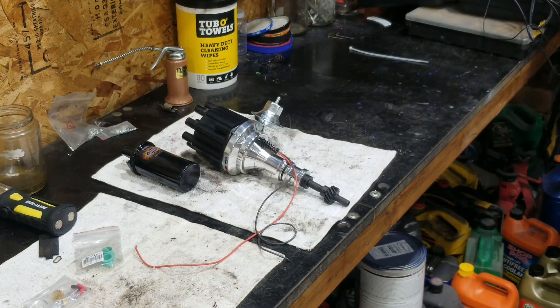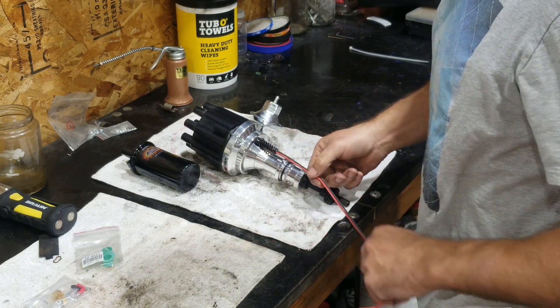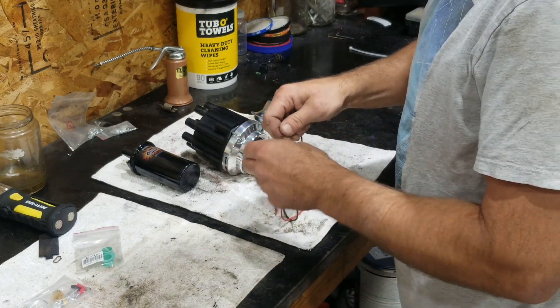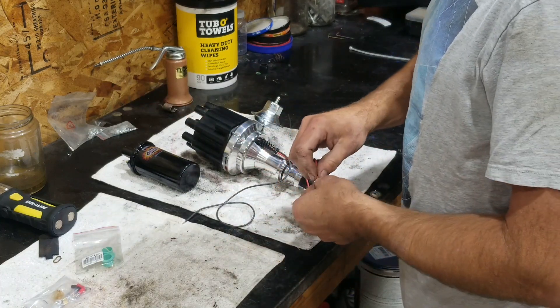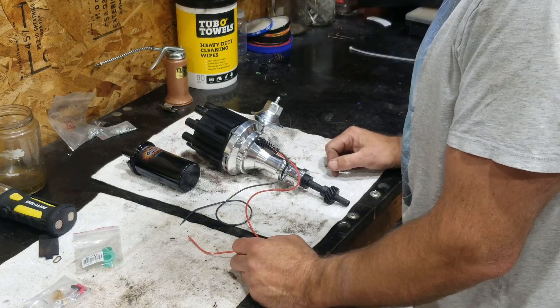I suspect that the points probably need some adjustment — I have not checked the dwell. And I like having a points-based distributor on the shelf in case I need it. But I'm thinking I'd probably rather run this electronic unit, so we're going to give it a go and see what happens.